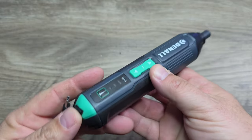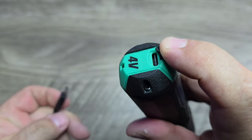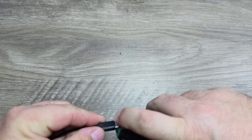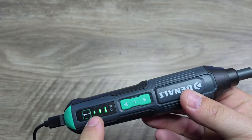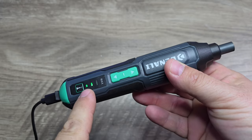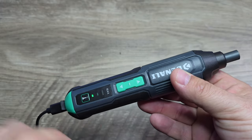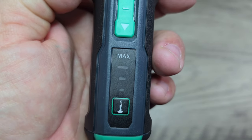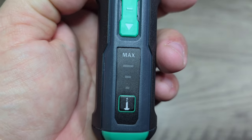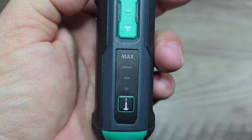In order to charge up your Denali, you're just going to remove this little rubber plug here at the bottom, go ahead and plug in your USB-C charging connector, and you can see the little LEDs will start to flash indicating that you are now charging the battery. Once your screwdriver is completely charged, the three lights will remain illuminated for a hundred seconds and then the lights will go off, indicating that your drill is fully charged.